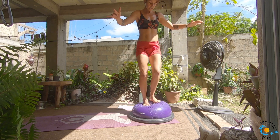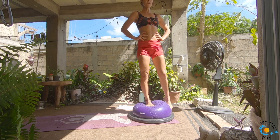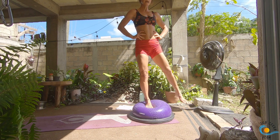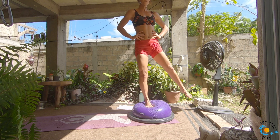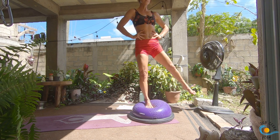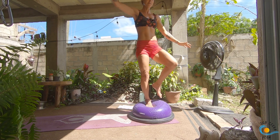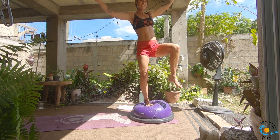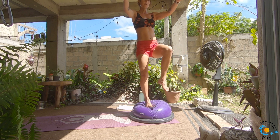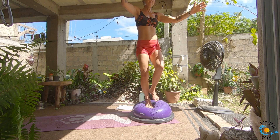Set the right foot down, shift it to the middle of the ball, ground down through your right foot, point through your left toes. Take an inhale; as you exhale, take that left leg out to the left; inhale, bring it back in; exhale, out to the left; inhale, back in. Three more. Then draw your left knee up in towards your chest; as you exhale, open that left knee out to the left like you're coming into tree pose; inhale it back through center — this side is so much harder. Exhale, open it out; inhale it back in. Three more.